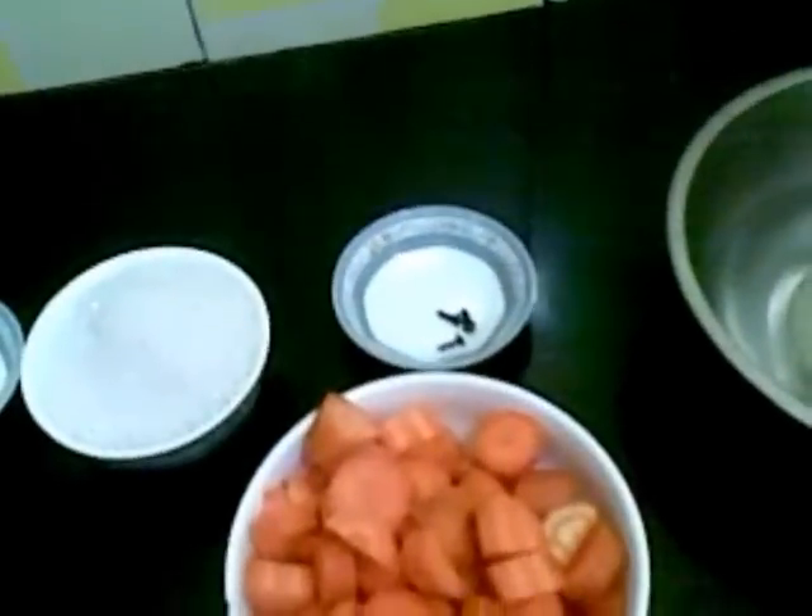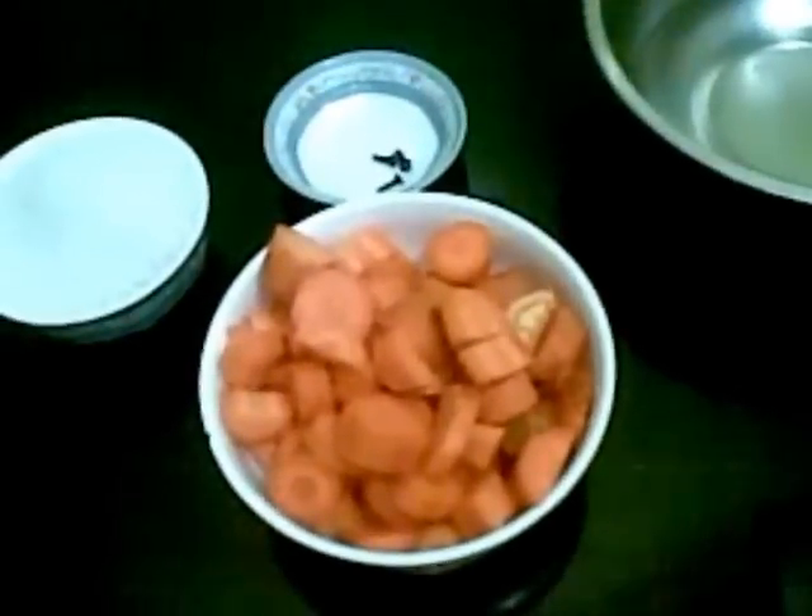First I am going to pressure cook the carrot by adding little water. I am going to pressure cook this until 2 whistles. So here our carrots are cooked.